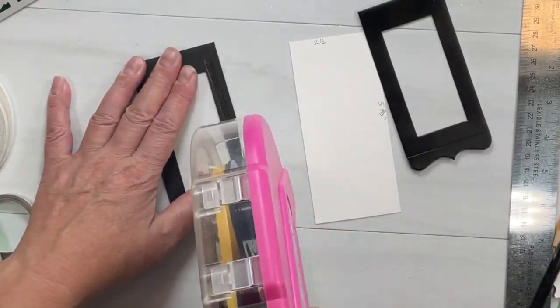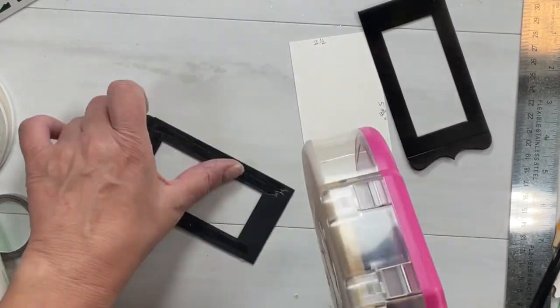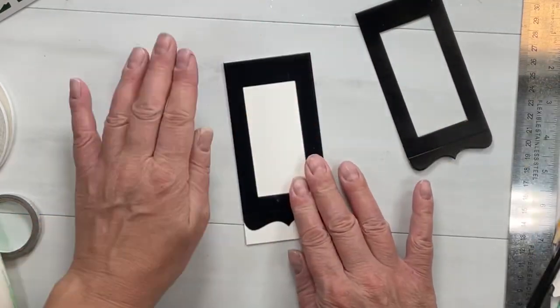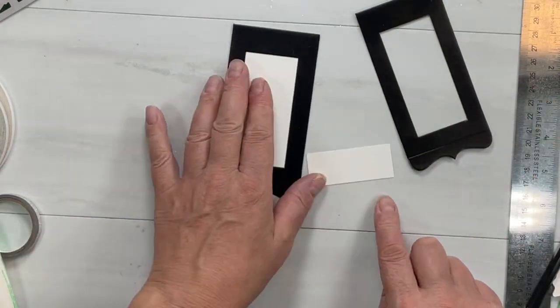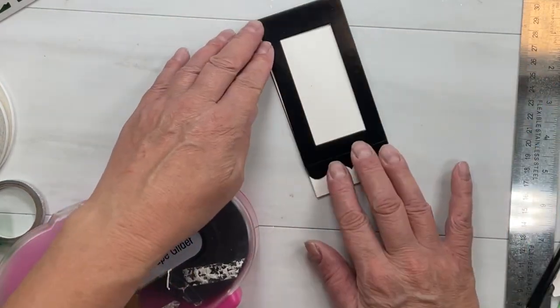We're going to use this as a foundation or the backer for this little light-up Christmas tag slash keepsake ornament. I was trying to come up with something cool for this hop — I really wanted to do something that was a little bit 'wow' because I was so excited to be included, and there are so many really talented people on the hop today.